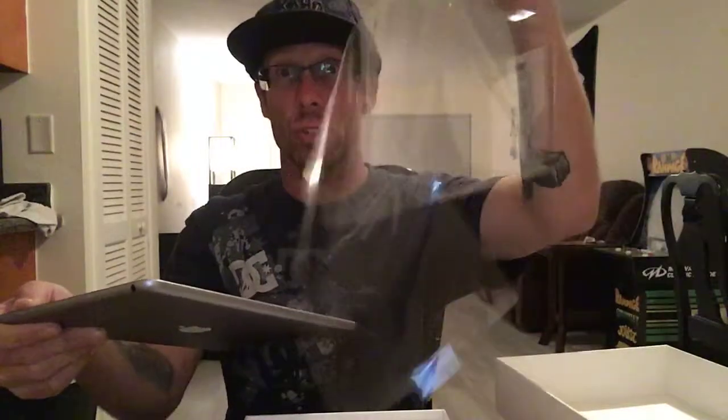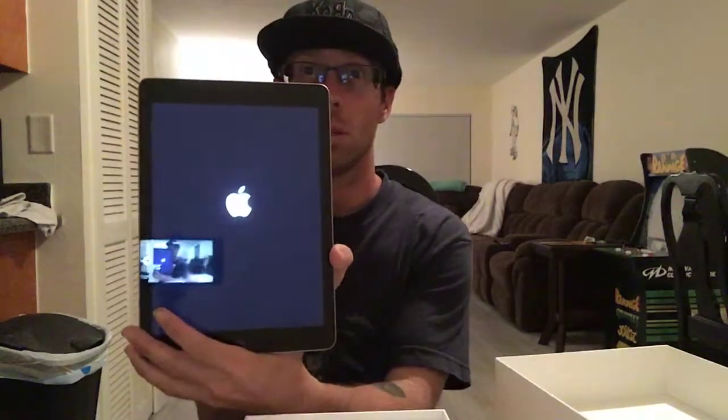Let's open this — oh, you can feel the whole package, it's so noisy. Oh, it's like so clear — throw away this plastic. Oh, it looks amazing. Let's see if this comes on — oh it does! The Apple logo shows up.